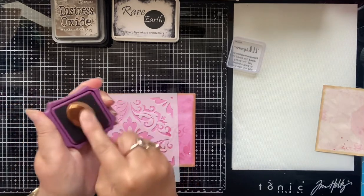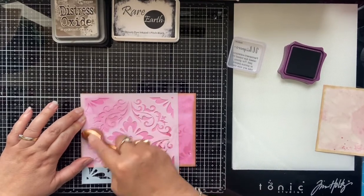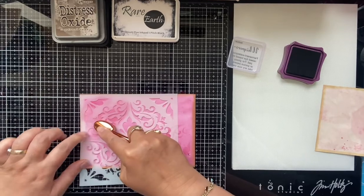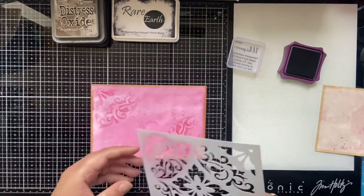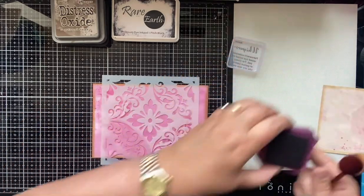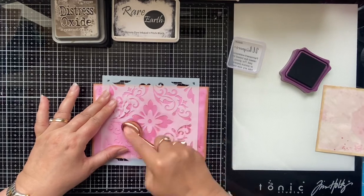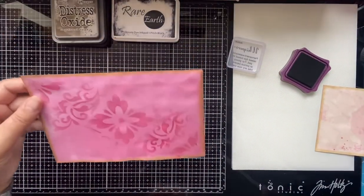I'm just going to take this to the side and give it a good mush in the pad, then place the stencil over again and brush through. You could clip these down but this is fine, it's working well. I might just do a flower in the middle as well, because why not — I'm not particularly worrying about where I'm placing this, just to give a little bit of interest.